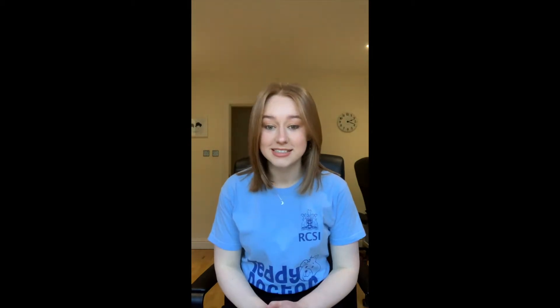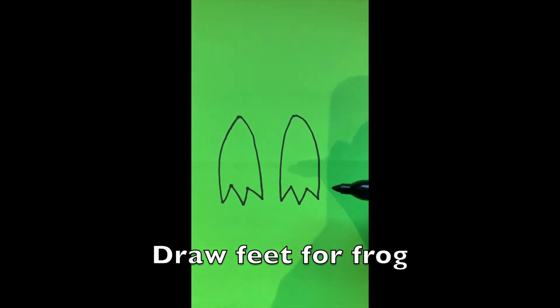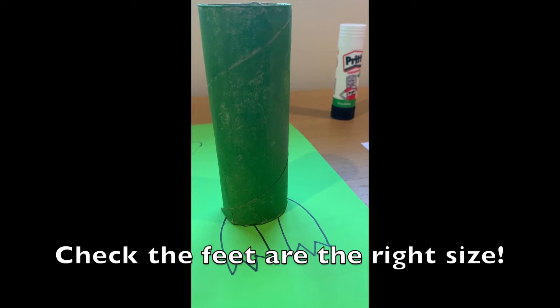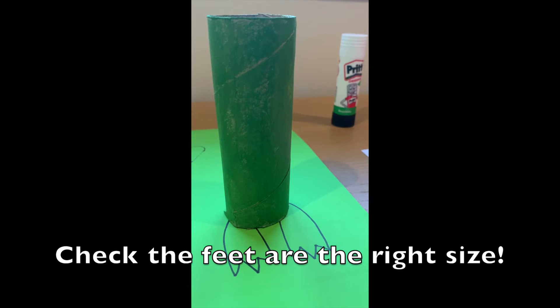For the next step we're going to need some green paper and we're going to use this to make the frog's feet. As you can see I've just drawn two feet for our frog — don't worry if it's a little bit messy because we're going to cut them out now. Before we move on, just double check that the feet are the right size for the frog by measuring them against the toilet roll tube.